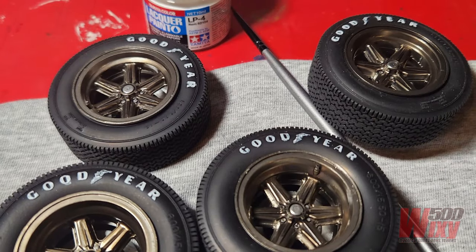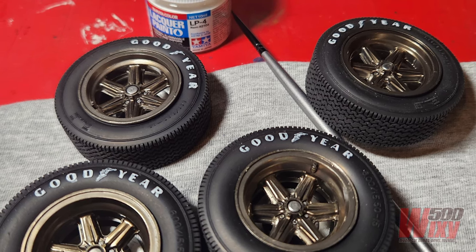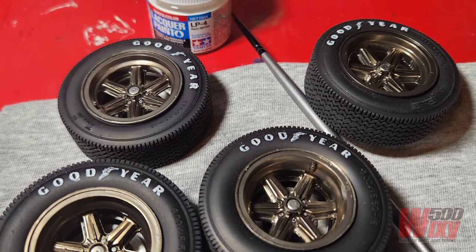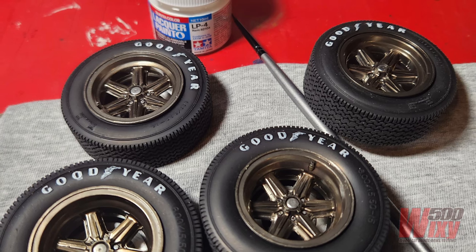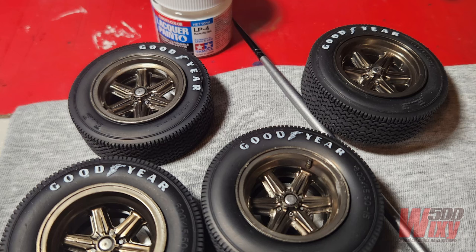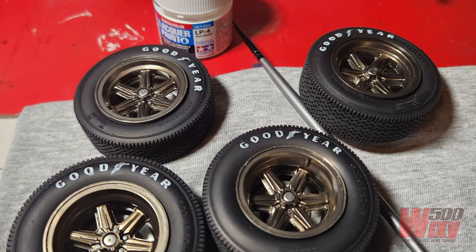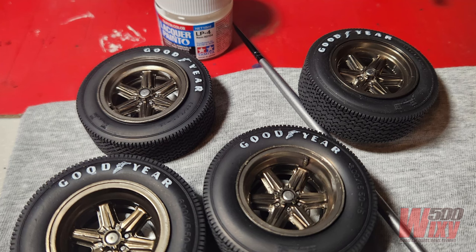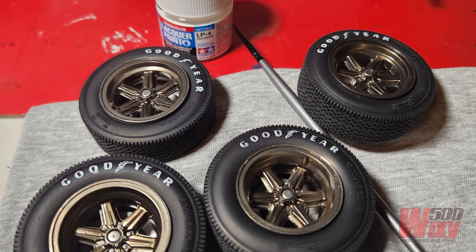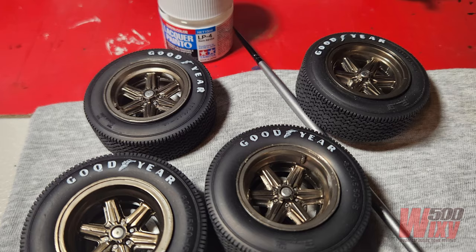The wheels and tyres were put together in the previous video, but I didn't mark up the lettering. So I got out the flat white Tamiya LP4 and very carefully, with a really fine brush, went around and individually painted the letters cast into the tyre. I've only done the outside logos — I haven't bothered with the ones on the inside of the tyres, because it's just time-consuming and sends you cross-eyed. There were a few little marks where I'd gone over, and I just cleaned those up with a hobby knife afterwards.